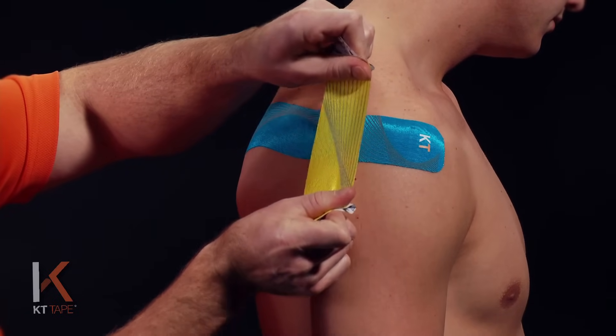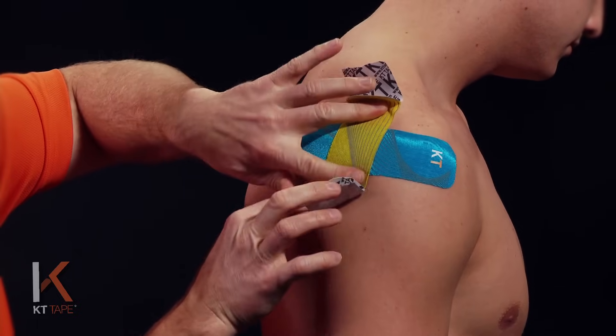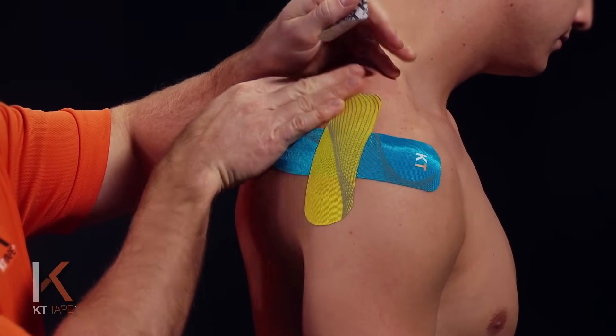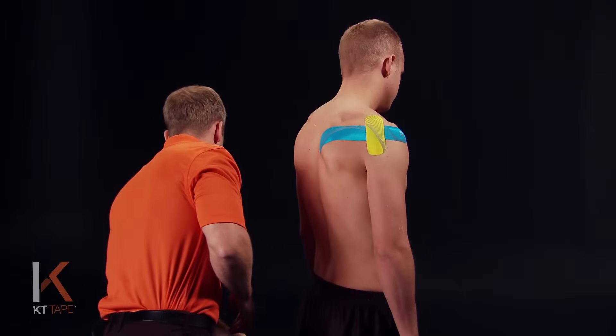I'm going to stretch that out 100% and then back it off just a little bit. I'm going to stretch that out and then peel the paper off and lay those ends down with absolutely zero stretch, and give it a little friction so it's adhered well.